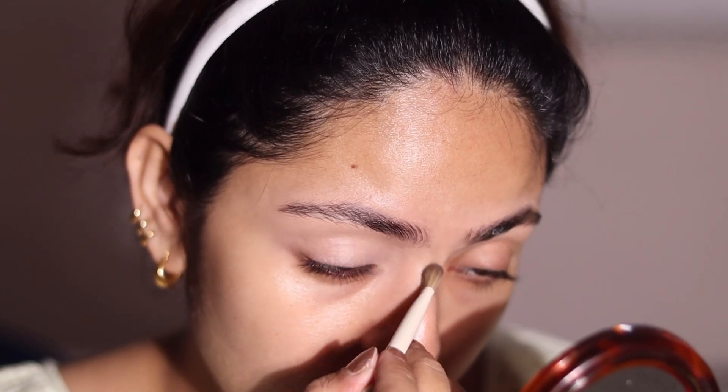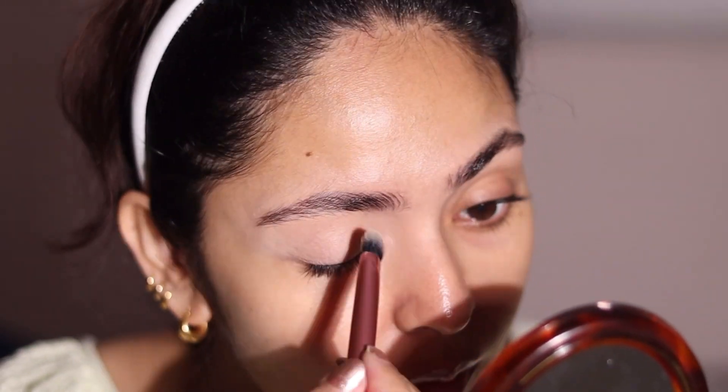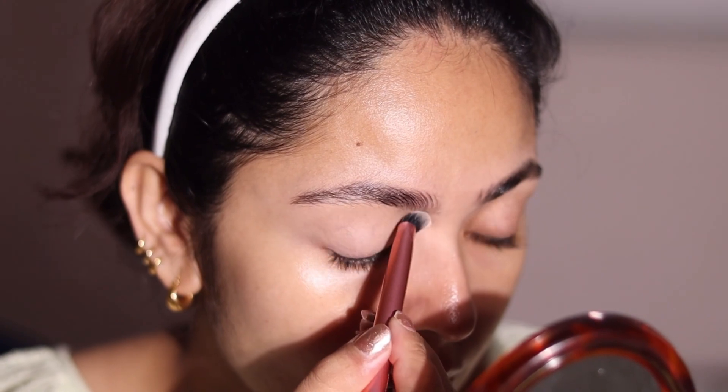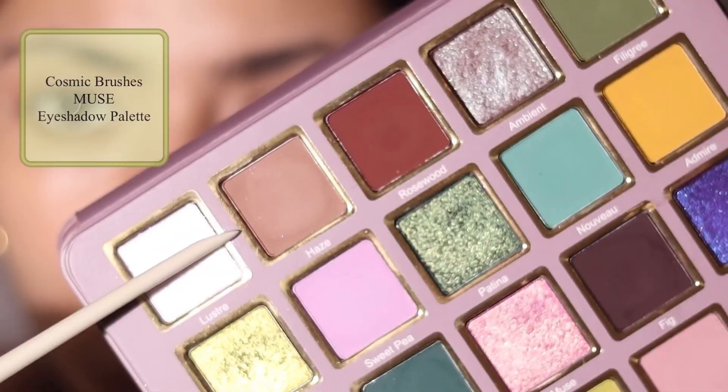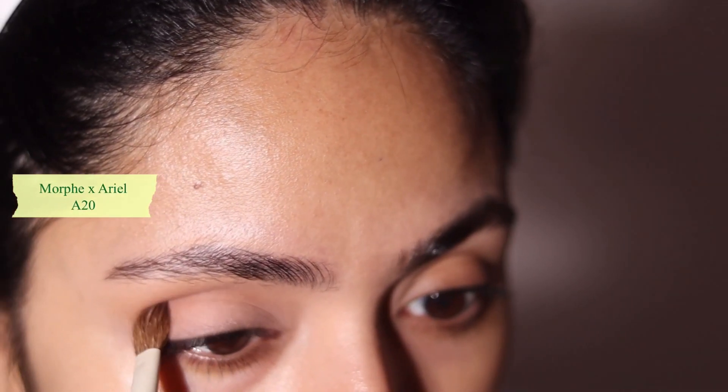Today I'm going to be using the Cosmic Brushes Muse palette. This is a really great palette — they have a really amazing matte formula. Although it's not available in India, if you can buy it from an Instagram store their prices are really good. I'm going in with the neutral brown in my crease and buffing that out, slightly building it up.